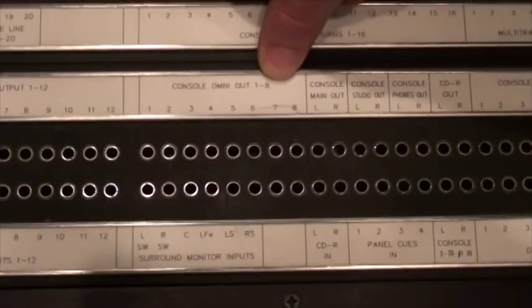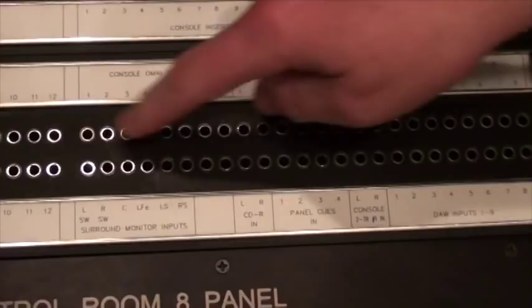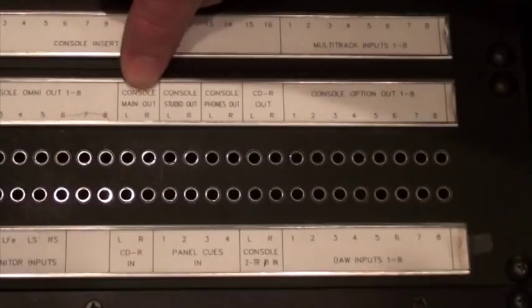The omni-outs right here are what the console is using to feed all of the different speakers in the room, since we're set up for surround sound. We see we have left, right, center, LFE which is your subwoofer, left surround, and right surround. These are the actual outputs of the board feeding the speakers in the room. So if you needed to patch signal in specifically to any of these speakers, that's where you could access them on the patch bay.